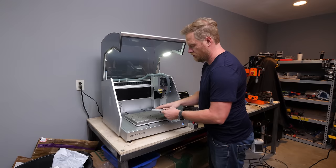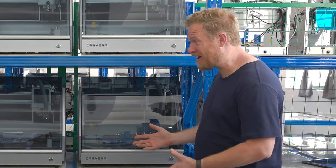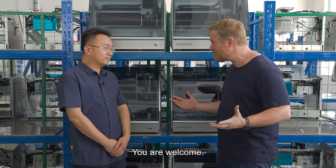This Carvera desktop CNC mill is my new favorite tool in my workshop. Today I'm here at the Makara factory. Josh, thank you so much for flying me out to see how you do things.